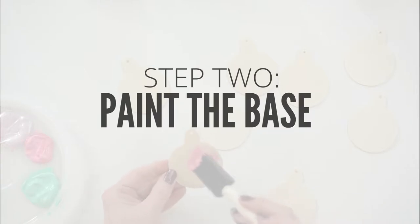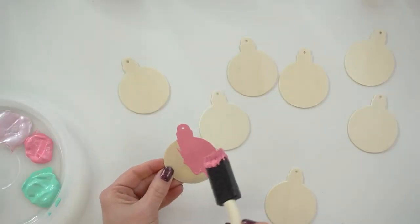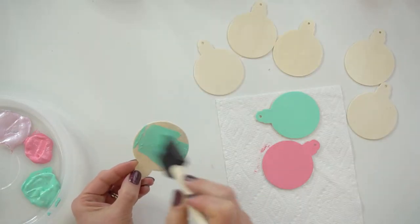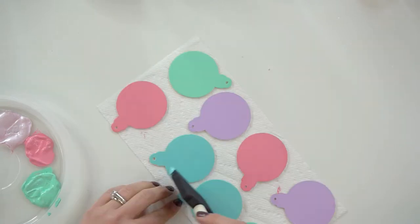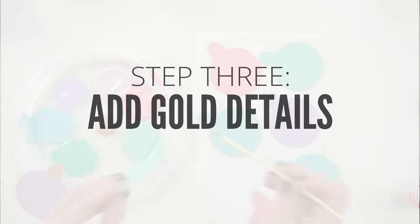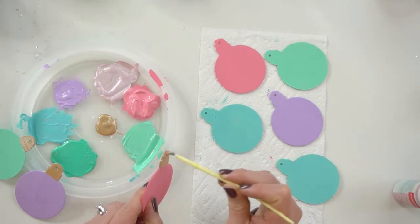The assembly process is pretty simple — you hardly need a tutorial for this but I'll show you anyway. I painted all of the ornaments, the front and the back, in pastel colors: pinks, minty green blues, and purples. I used a little gold paint to add some detail to the tops of the ornaments.